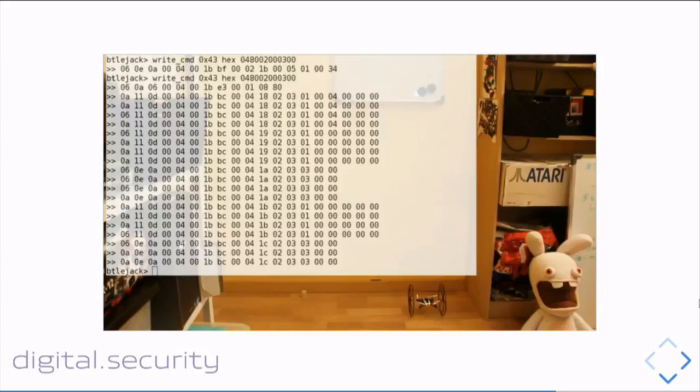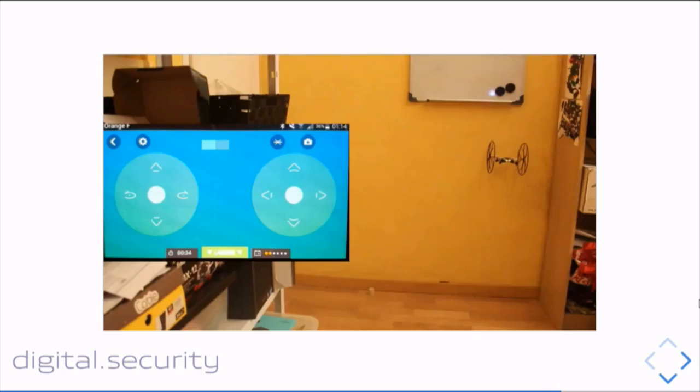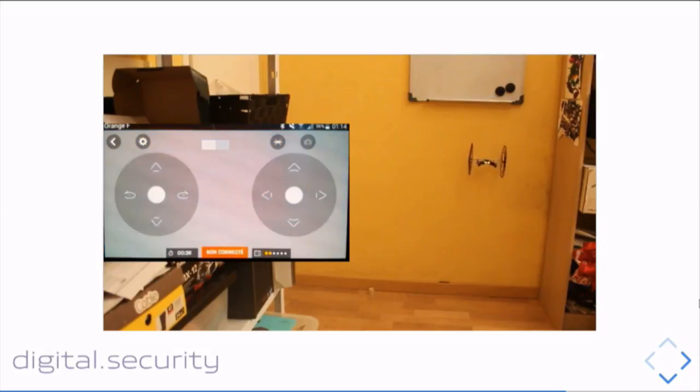I made another video showing the same attack with a different payload: I trigger the emergency mode that causes a motor cut-off. It's basically the same attack with two different payloads.